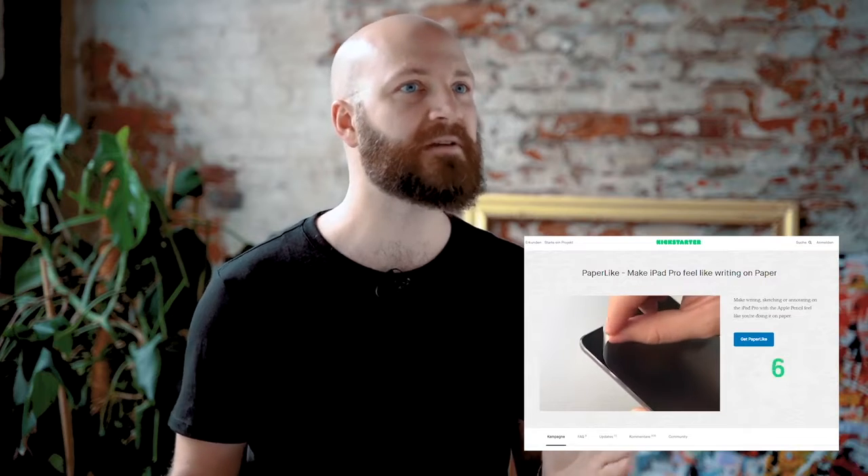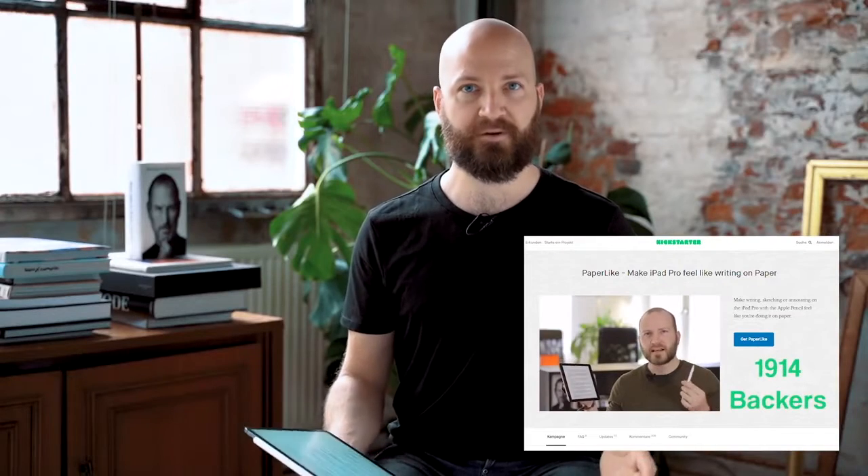Hi, I'm Jan. I wanted to embrace a paperless workflow without losing the benefits of paper. So two years ago I launched the Paperlike. It's an iPad screen protector that makes it feel like paper when using the Apple Pencil. It has improved the iPad experience for tens of thousands of artists and productivity geeks just like me all over the world.